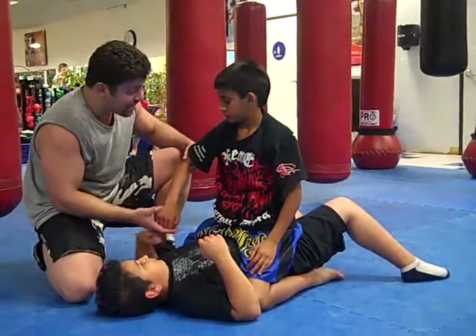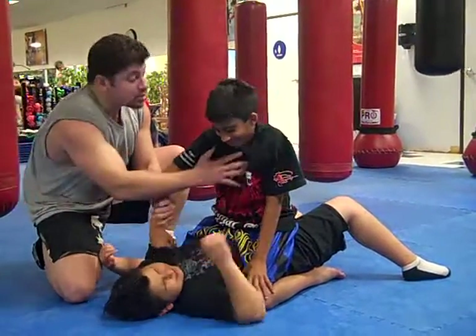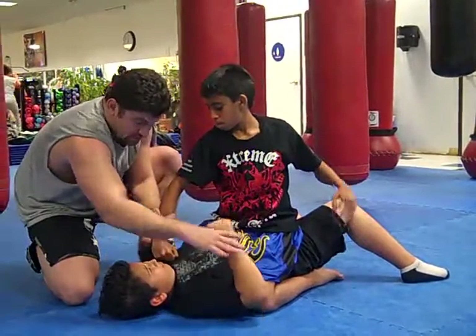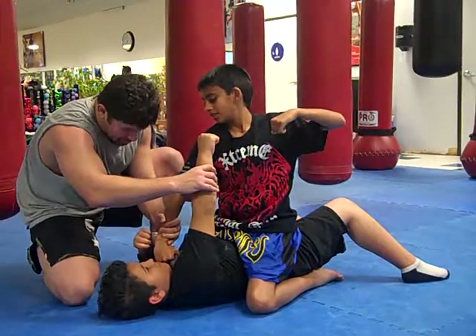The reason we do this is if you needed to hit the guy, make a fist. Set up tall, make a fist, try and hit him in his chin. He can't reach you, but you can reach him.